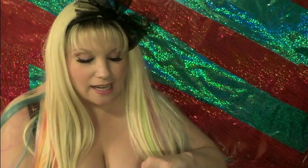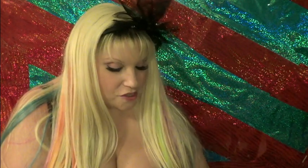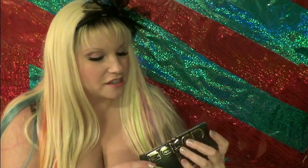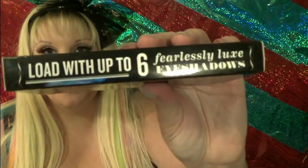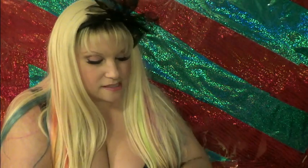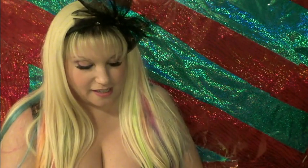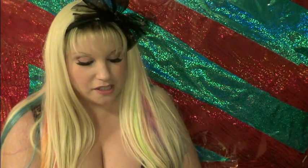The next thing I got — I noticed they had a new type of eyeshadow company. I got some samples. It's called Buxom. This is a palette that holds up to six shadows, so I got six shadows to fill it up. I swatched these on my hand while I was in the store and they're really, really beautiful.